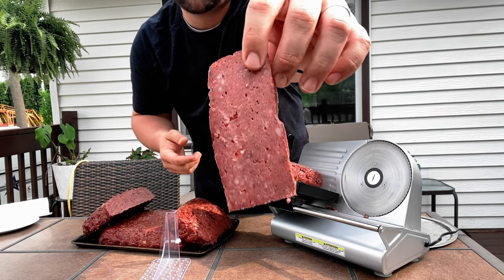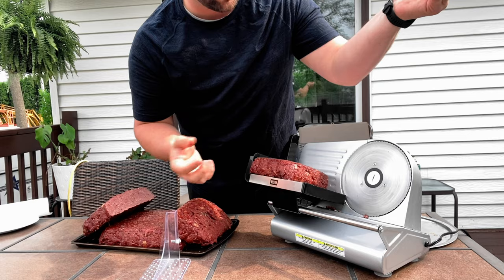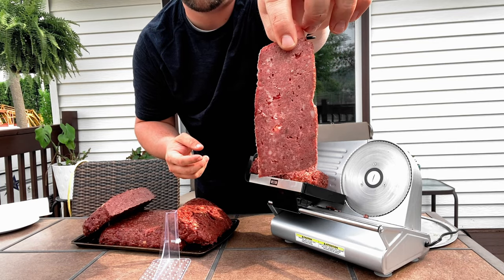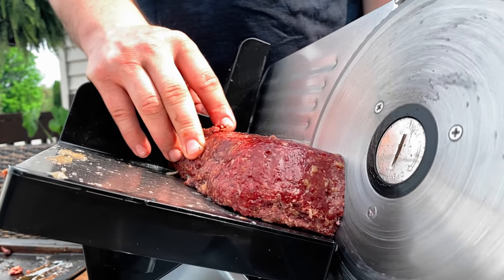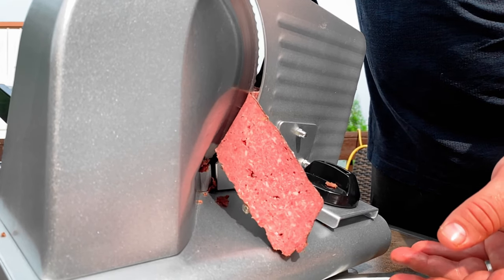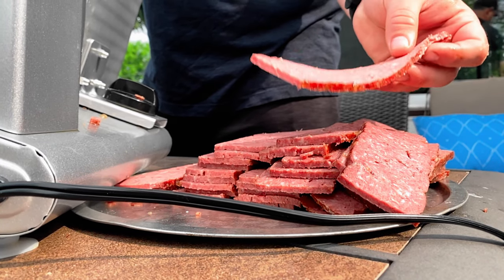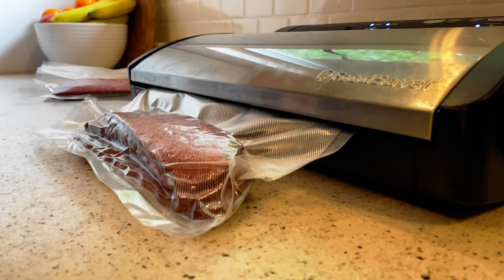Here we are — looks pretty good, good sandwich size. I wish I could do a little bit longer but my slicer just doesn't allow it. Looking pretty good though — good thickness, good sandwich size. Make it to whatever size you feel. Got everything packaged up; I grabbed three slices and we're going to fry them up quick for a taste test.